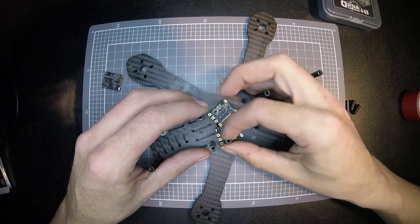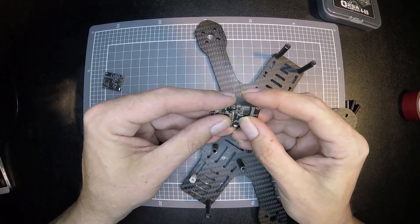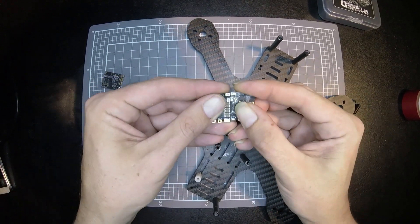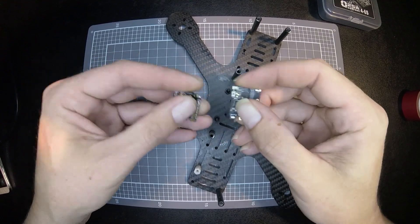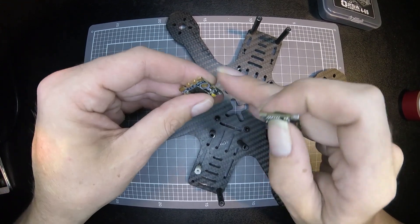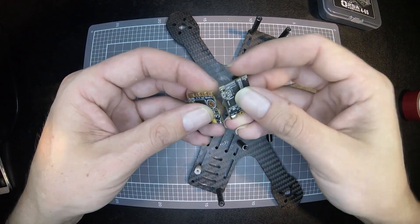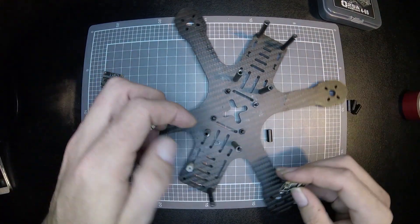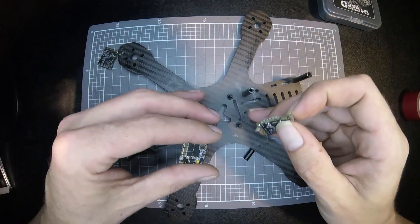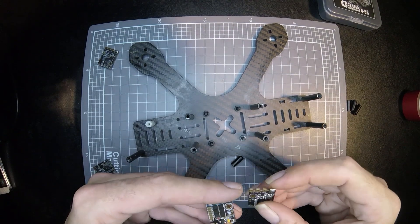One other thing: when you first get these out of the packet, because they've just been produced, it's worth giving them a bit of a shave — a bit of a sand — because they've just been snapped off together and they're a little bit rough. So to help get a nicer four-in-one, give them a bit of a sand off. Alright, back to it.